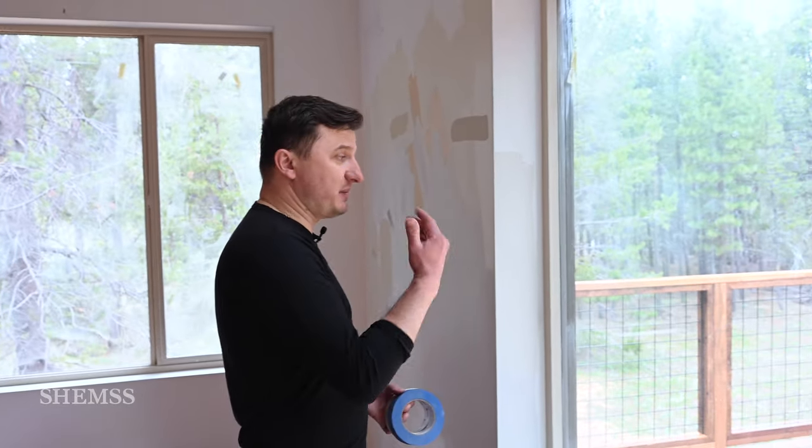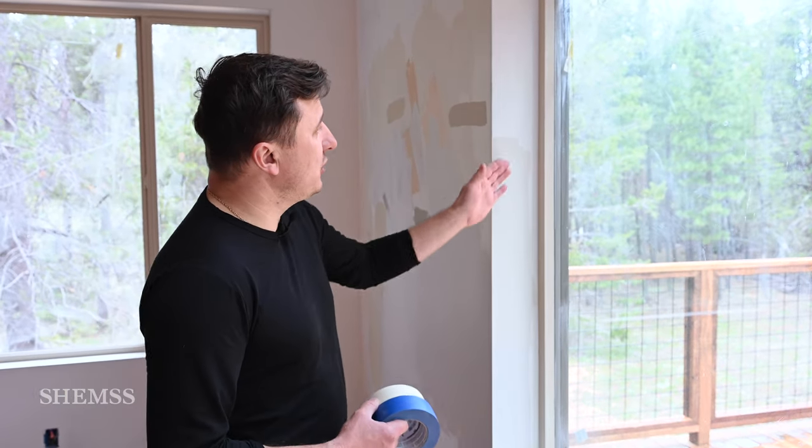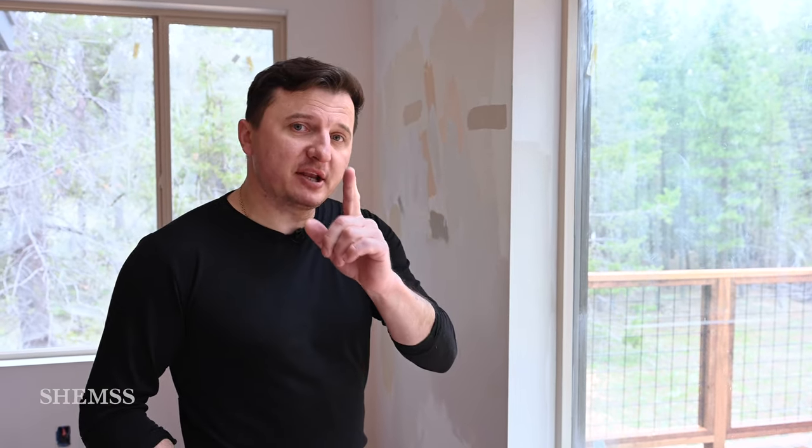All bedrooms' HVAC vents we are spraying the same color as the walls. Again, it's not necessary — it's my preference. The huge mistake I see all the time: when you have window trim in any color — in our situation it's almond — when you apply silicone, it has to be clear silicone, but paintable.